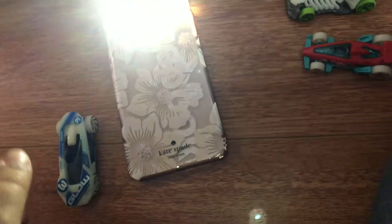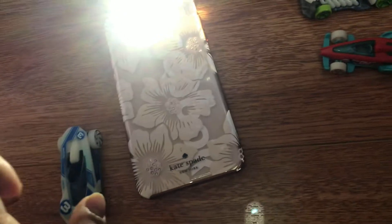Hi guys, this is me Jayden. This is how you turn your Hot Wheels into a glow-in-the-dark Hot Wheel.